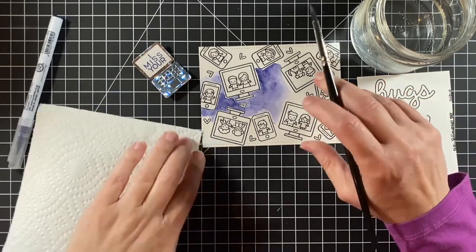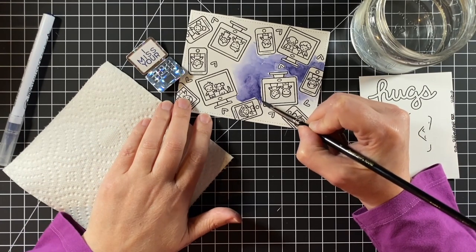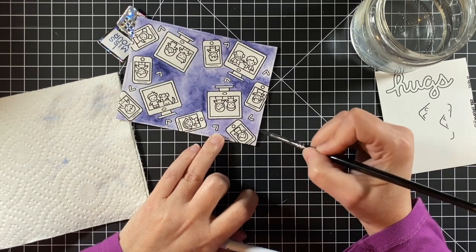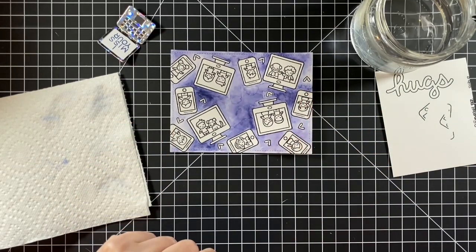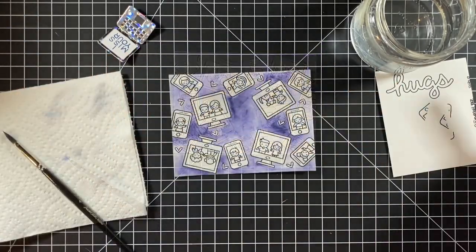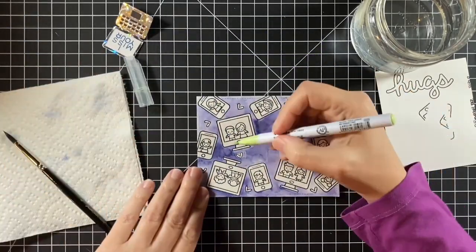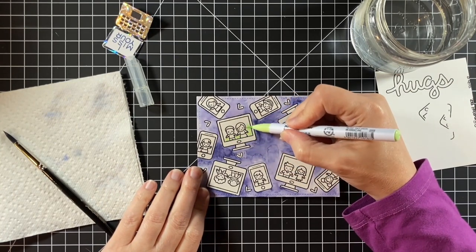I only did one layer on this background, but the nice thing is that you can add layers and give it even more texture. That background is all done, and it did not warp too bad, even though I used water on non-watercolor cardstock.